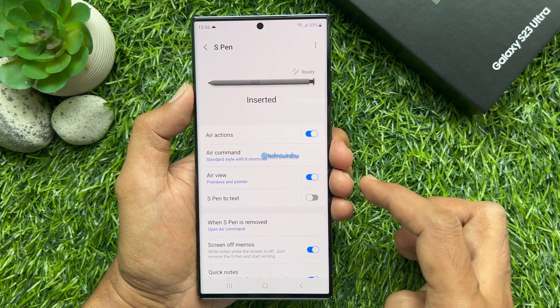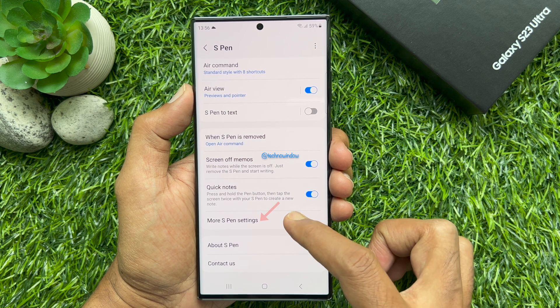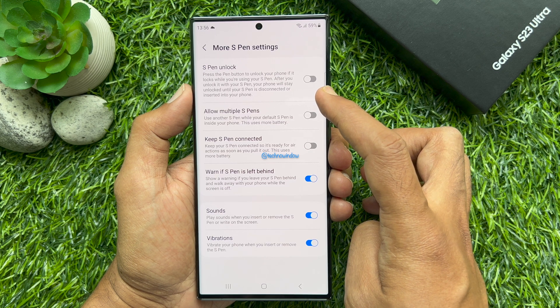In S-Pen settings, scroll down and tap More S-Pen Settings. Tap S-Pen Unlock. Press the pin button to unlock your phone.